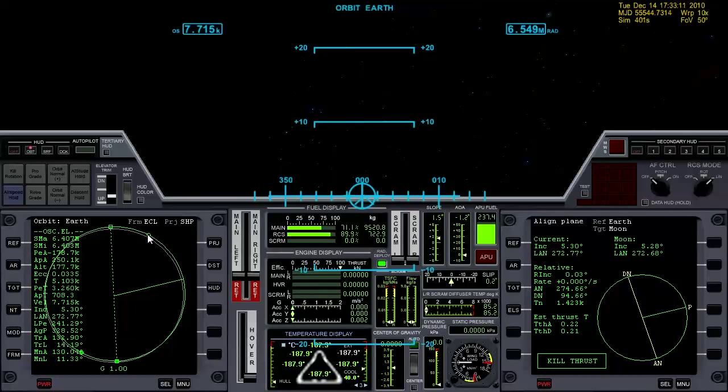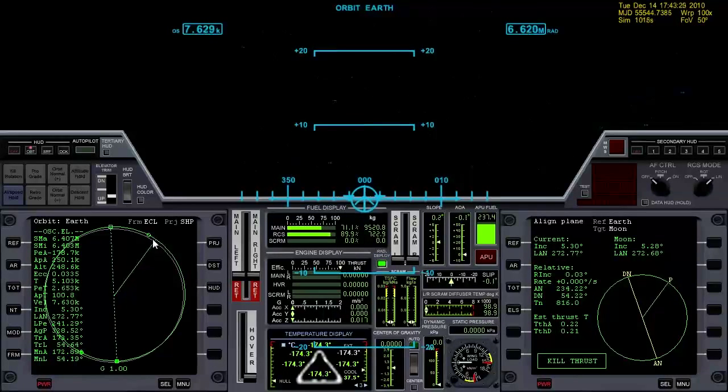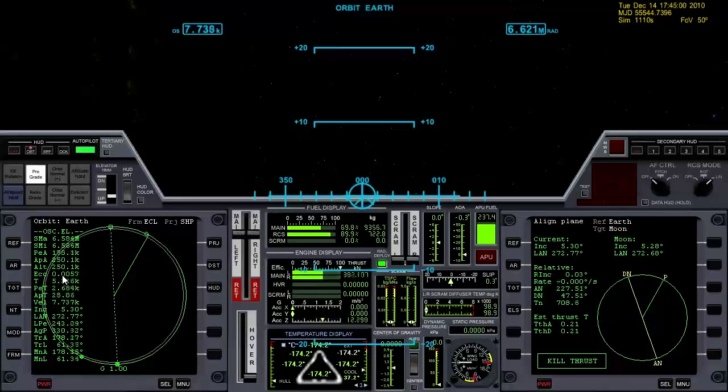We're going to hit the high part of our orbit right here before we get to the node to adjust our plane, getting relative inclination right on zero. So let's do our prograde burn right here. I'm going to advance the time — you can see us moving towards our APA there. Let's go ahead and face prograde and burn until we get eccentricity down to zero. That's good enough.